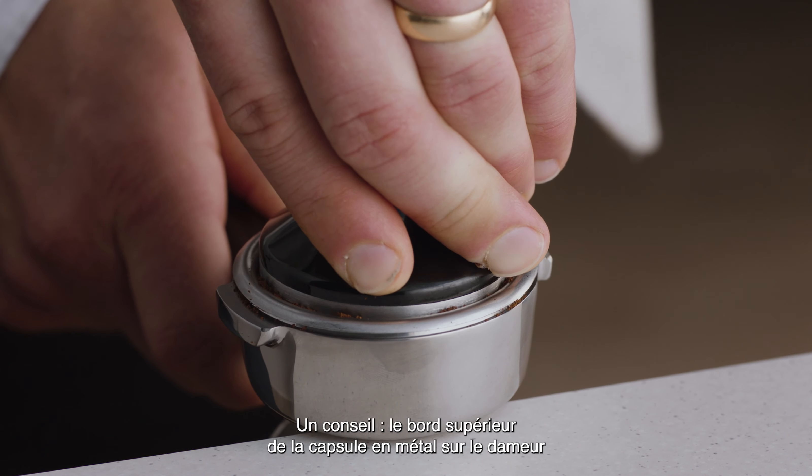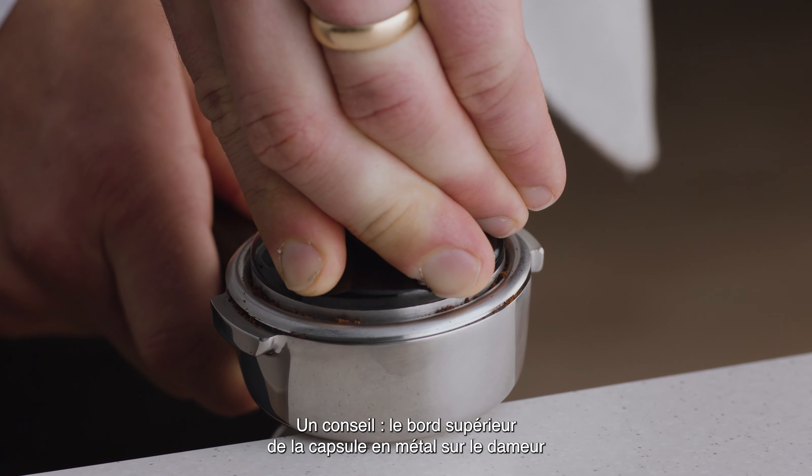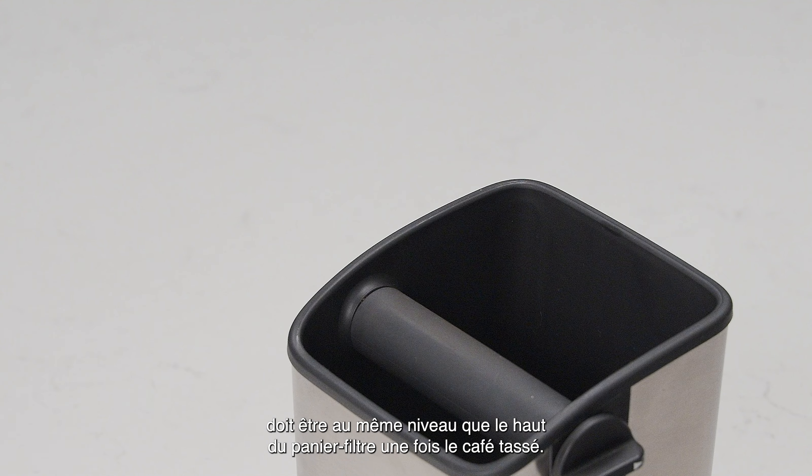As a guide, the top edge of the metal cap on the tamper should be level with the top of the filter basket after the coffee is being tamped.